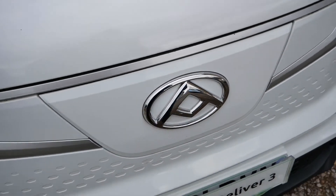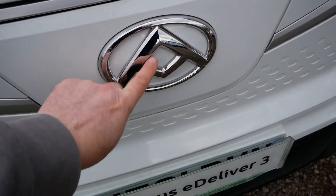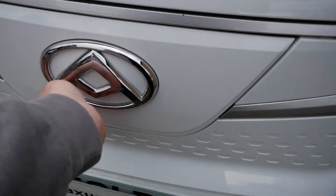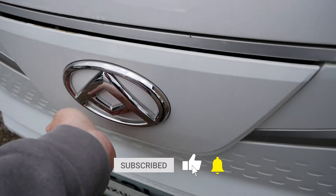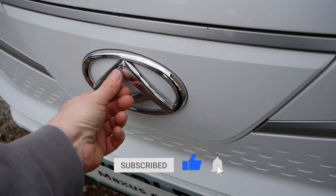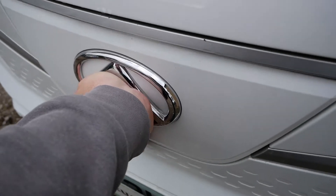With these charge ports the secret is to push directly in the middle of the badge in this area here. Give that a push with the palm of your hand and that is enough to release it. To lock it, just push it in the middle of the emblem — that's a release, that's a lock.